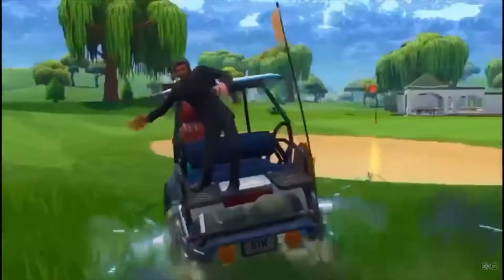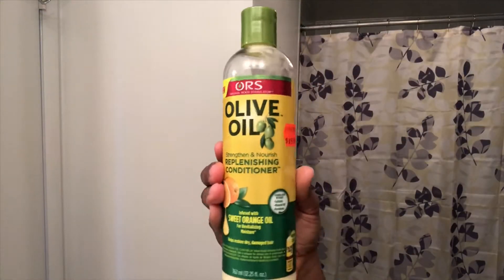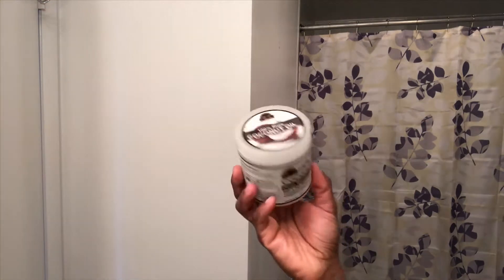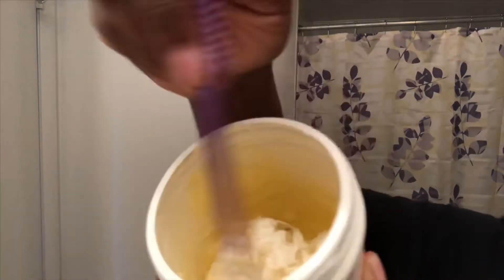I use the coconut milk shampoo to wash my hair, and then after I use the olive oil conditioner, the treatment mask from Shea Moisture Wild Growth, Jamaican black castor oil, and coconut oil. I mix it all together to make my deep conditioning treatment.